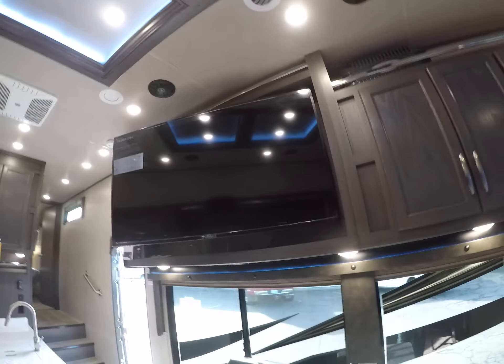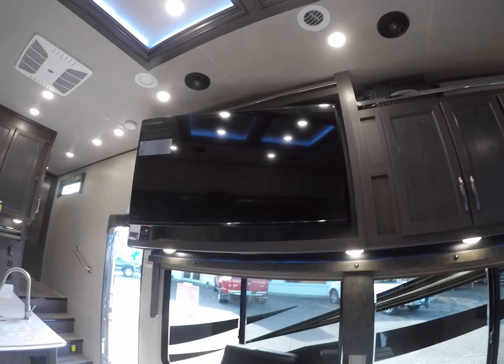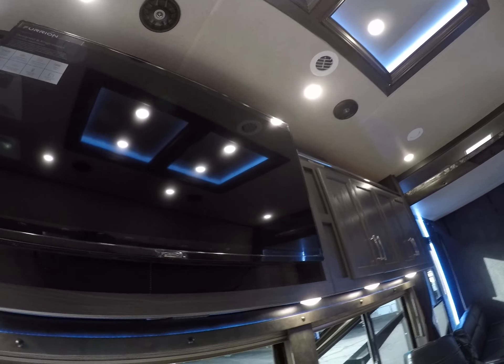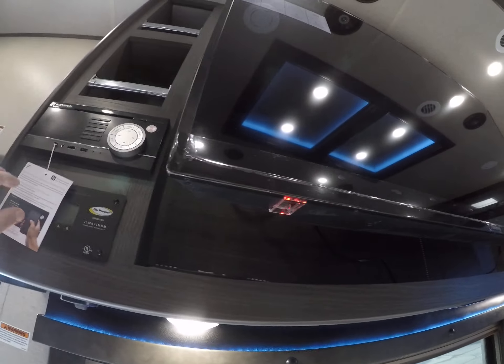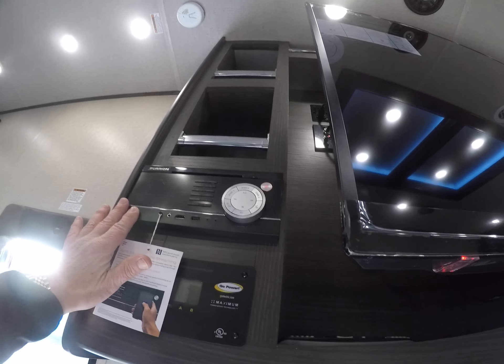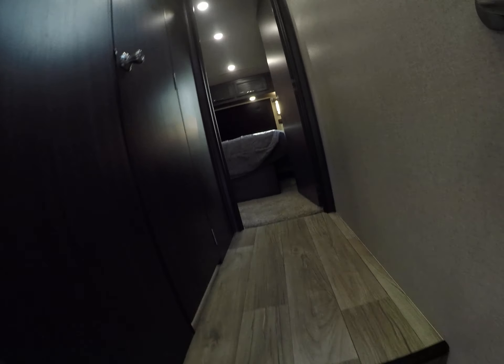Phase Linear amp up above, speakers in here. Look at that TV — it's a big Furion TV that's on an articulated hinge so you can move it about. Looks like our solar charger here and our command center for the audio.